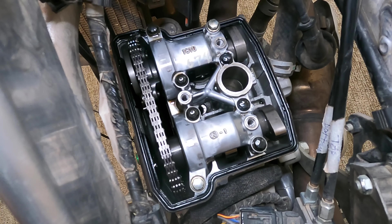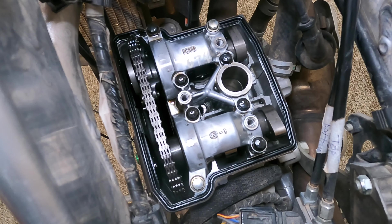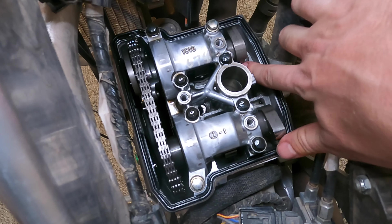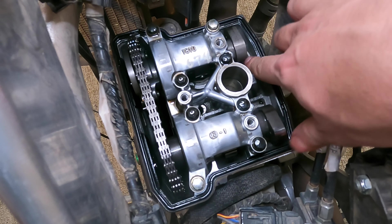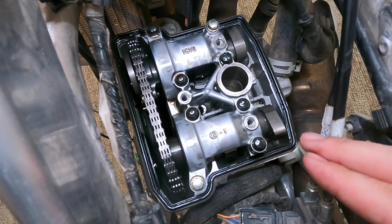The next thing we're going to do is check valve clearance. If you don't need to do that, skip a little bit ahead. But if you're here for the valve clearance, we're going to use a feeler gauge down in here on all the valves to make sure we have proper clearance. Before we do that, we have to ensure the engine is at top dead center.